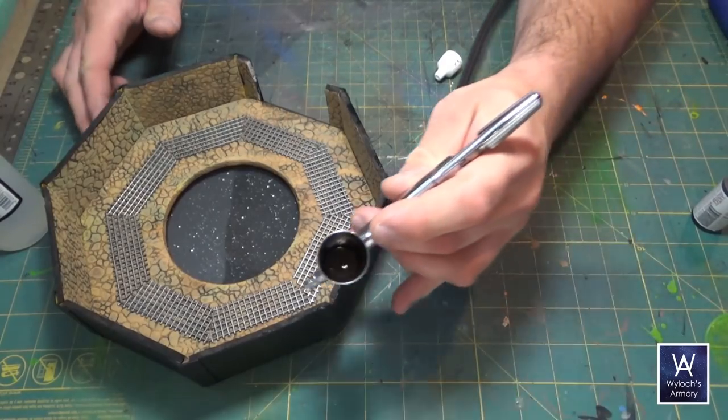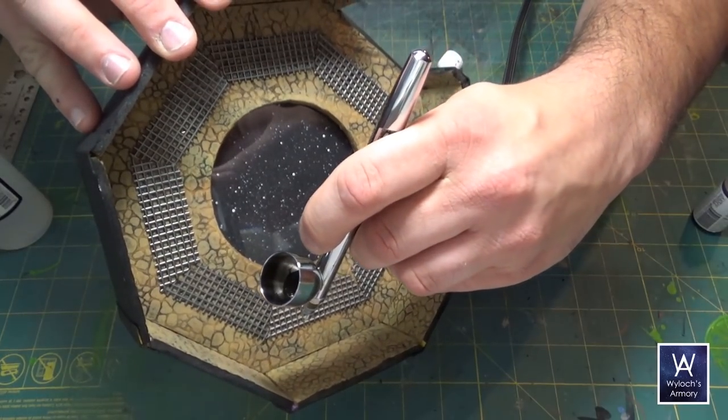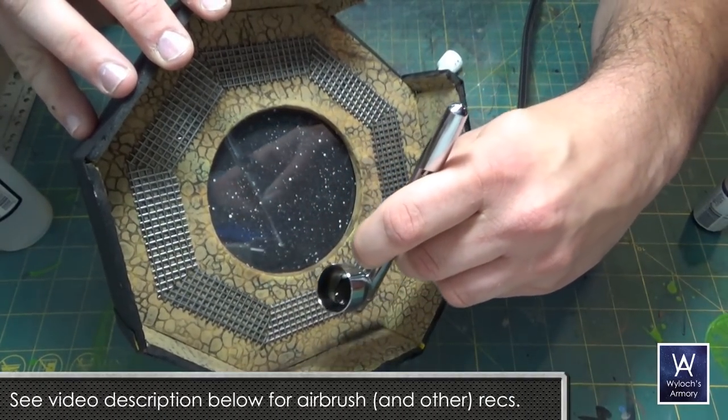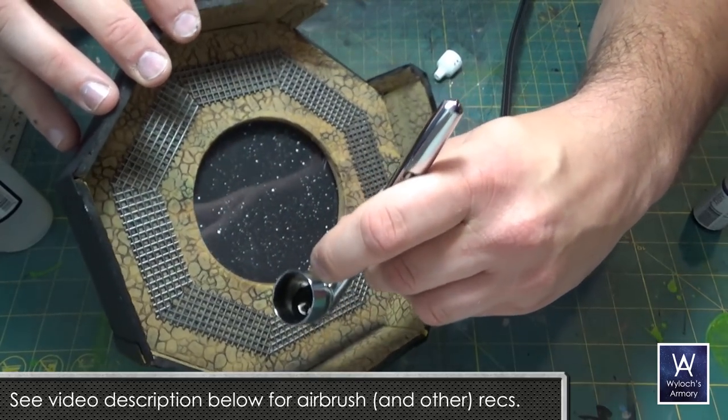Also going to take my airbrush, drop some black in, and dust all the corners to give some shadow and depth to the room. If you haven't taken the plunge on an airbrush, highly recommend it — very addictive, easy to get great results. My recommendations are in the description below.